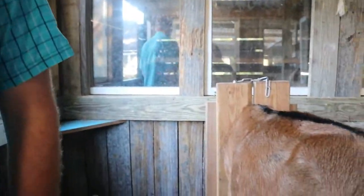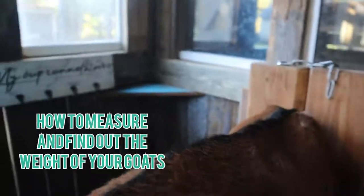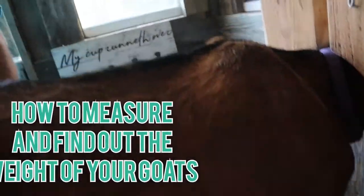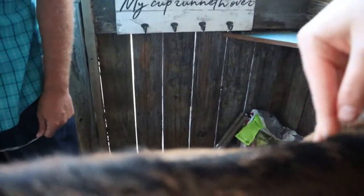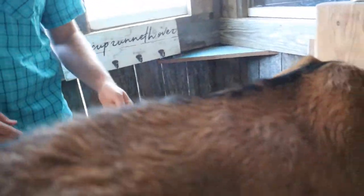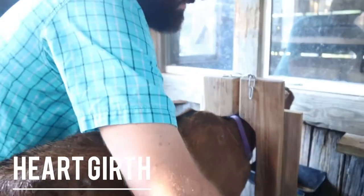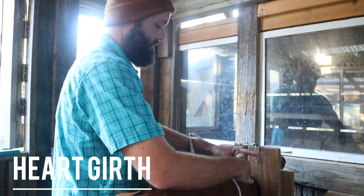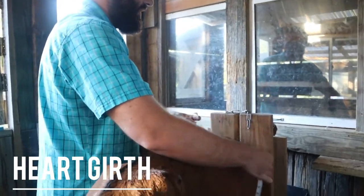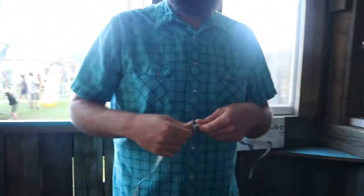Alright, so what am I doing? First, you're going to need to measure right here on the girth — it's going to be right behind the shoulders. So you're going to wrap it around her. Alright, 35 — and then I'm measuring.